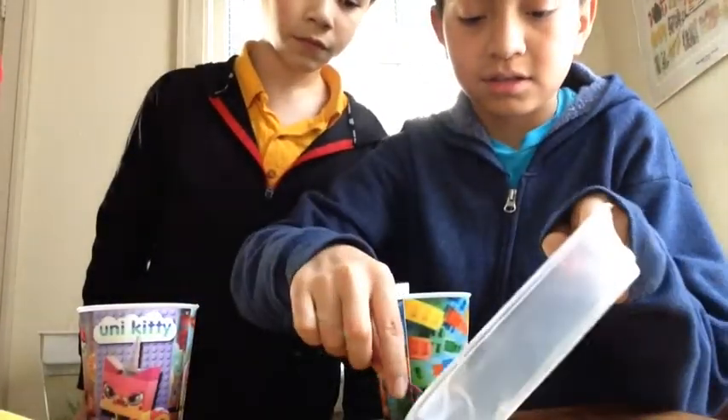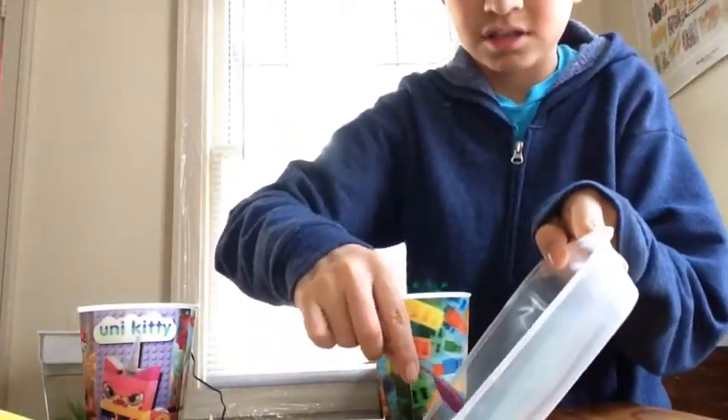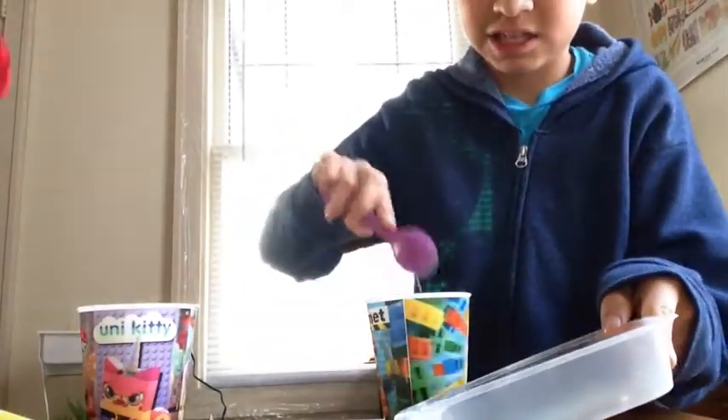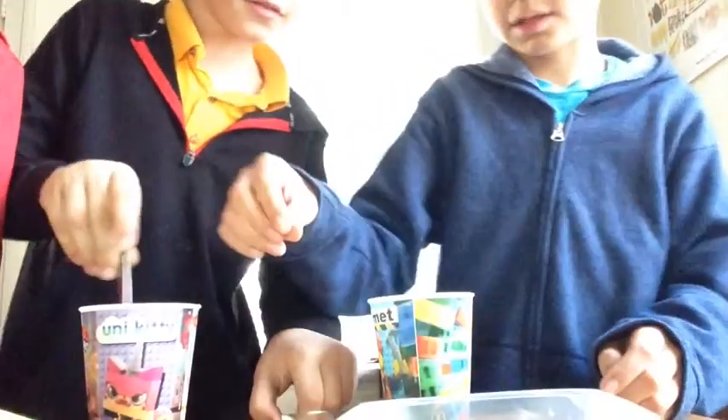And now, that's too little fun. Now what you want to do is get your spoon, and you just stir it up. Here's a spoon. That's enough.